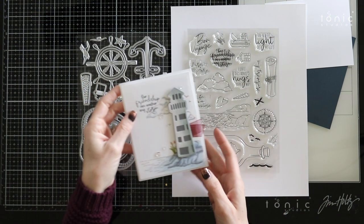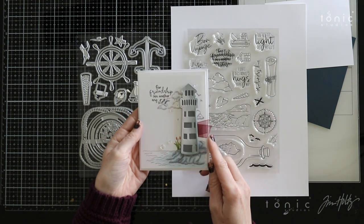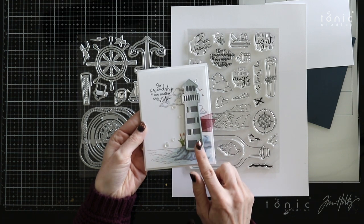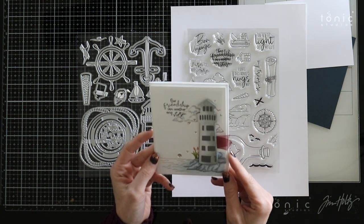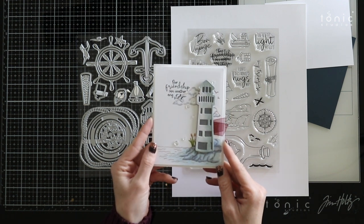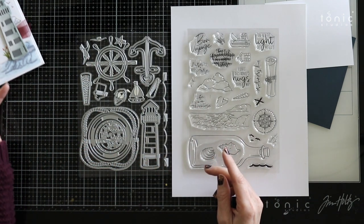I've already made a quick card here by stamping out some of these scenery stamps and coloring it just a little bit with some Copic markers, and I've also used that lighthouse die to pop it up with some foam adhesive and make just a really fun and simple card. So I'm gonna make another card today. I've got a card design in mind that I want to try, so let's go ahead and start crafting.